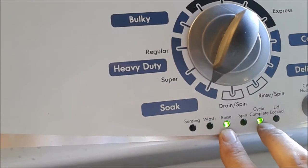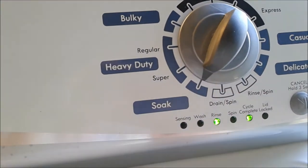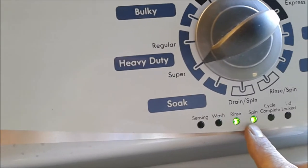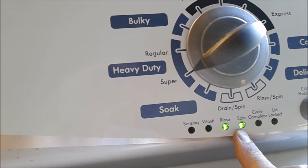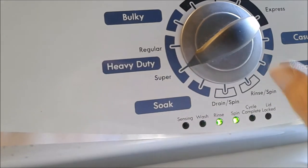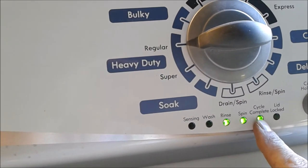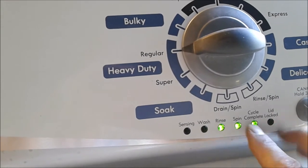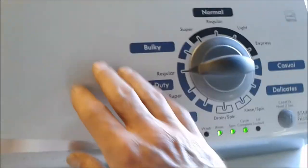Rinse is going to be our calibration mode — it calibrates the computer to all the electrical components in the unit, like we did at the beginning of the video. Rinse and cycle complete is going to be a sales demo; you don't have to worry about that. Rinse and spin is your UI test mode, and your manual in the machine will explain more about that. Rinse, spin, and cycle complete together is your version display mode, showing what version of computer you have in the unit.